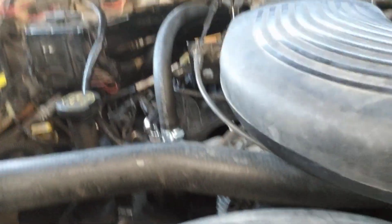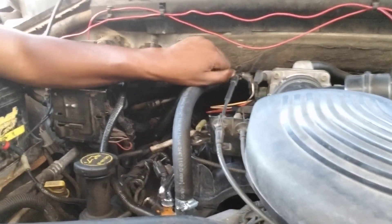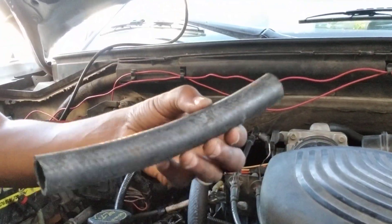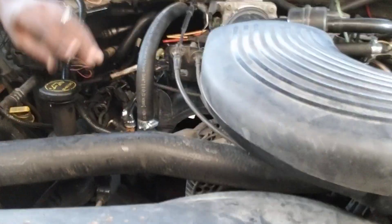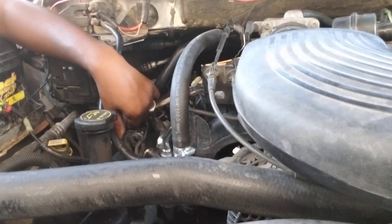All right, as you can see now the heater hose is on, cut to length — had to cut off about that much. There you go: F150 5.4 heater hose snap, fixed, all done. Realistically this probably cost about $15. Easy money.